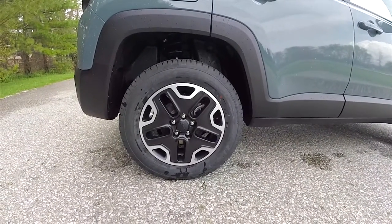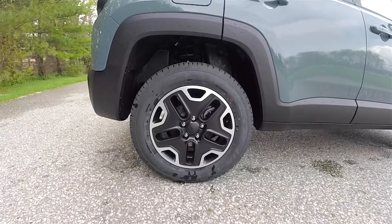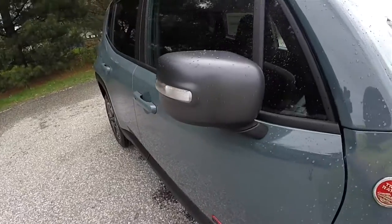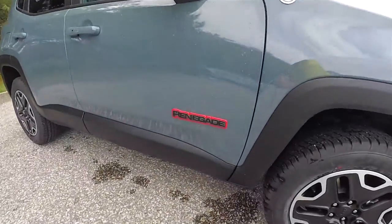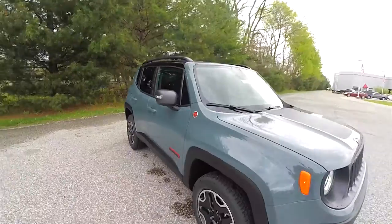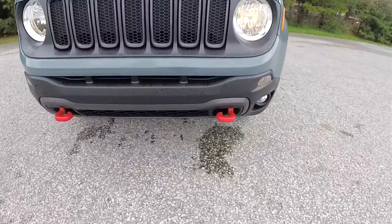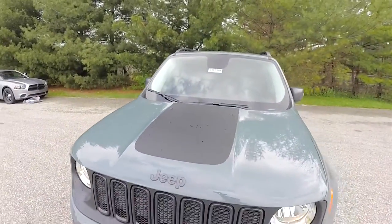17-inch black and silver painted aluminum wheels on 215/65R17 tires. Mineral gray side view mirrors with turn repeaters, and the red outline Renegade badge. Up front, automatic headlamps and fog lamps, the red tow hooks, and the matte black hood decal.